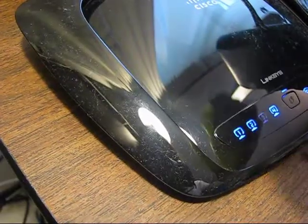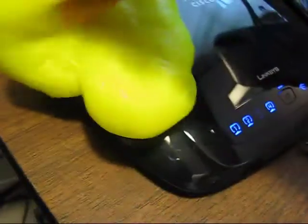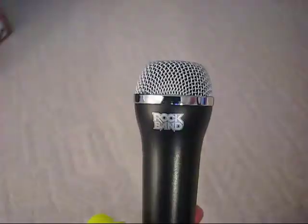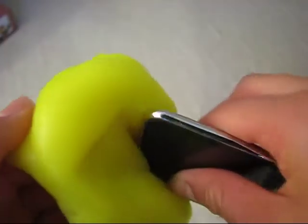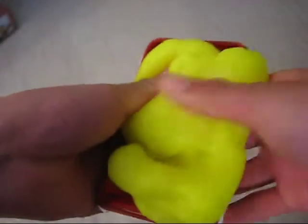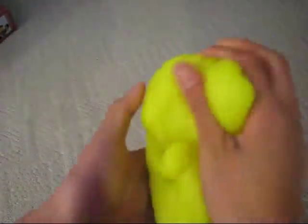You can also use Cyberclean on other electronics such as your router, your microphone, the ports on your digital devices, iPod and iPhone cases, and of course your TV remotes and telephones.